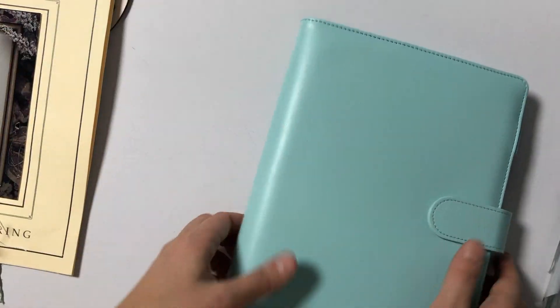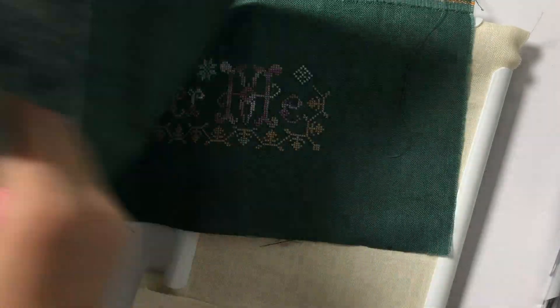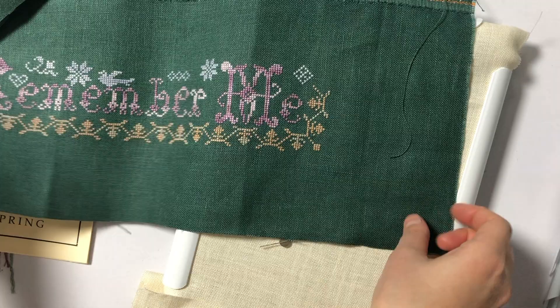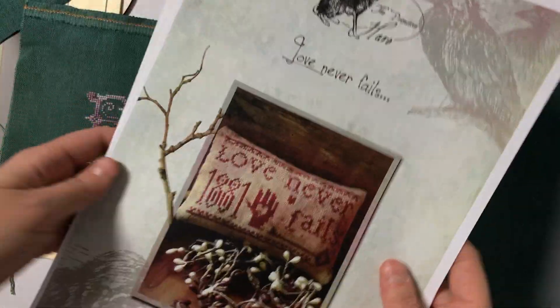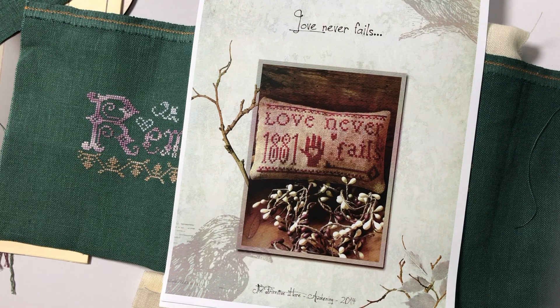I think I'm going to spend the rest of the week finishing some projects, like my Wonderland. I said a couple of weeks ago that I wanted to do one of these every year. I'll go over it again just in case you're new and you don't know what I'm talking about. Every year I want to do one of these and make it into a tag ornament. This is Love Never Fails by The Primitive Hare, and it's a free chart. This one was from last year.